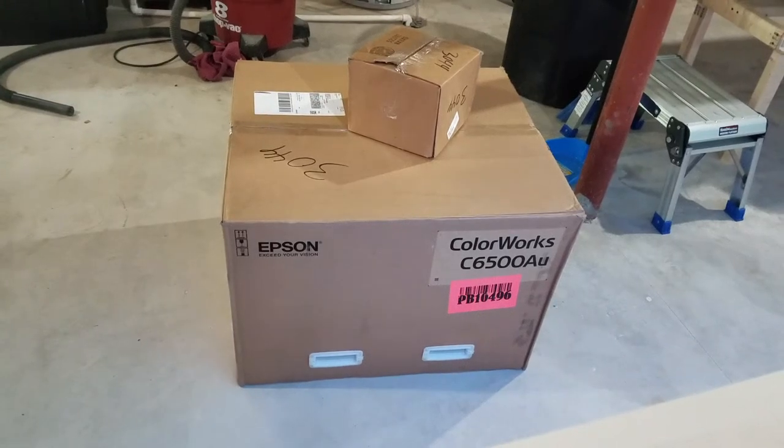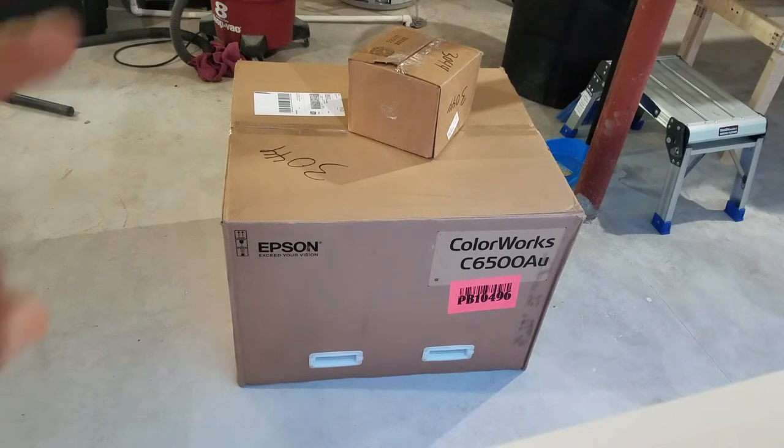Welcome back guys. Today I got a new video — I talked about the Epson 6500A that I chose over the L502 Afinia. I'm going to keep this quick. I'm going to do an open box on the printer itself. The box on top is an extra set of inks and a maintenance box.